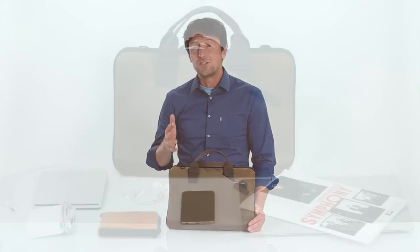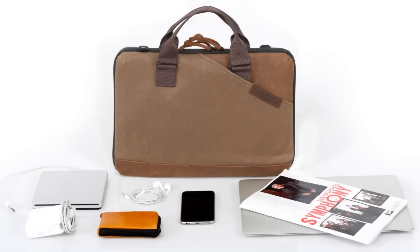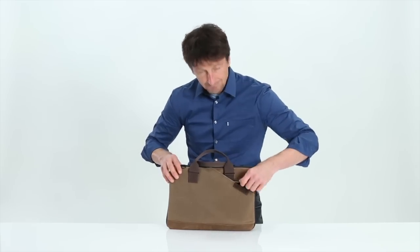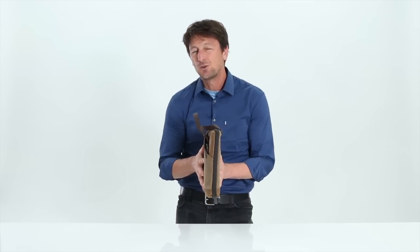The zip will comfortably carry and protect your laptop, your power supply, notepad, a hard drive, your glasses, your phone, your keys. On the front side is a large quick access cell phone pocket that fits my iPhone 6 Plus. The zip makes a great shoulder bag and is compact enough that it easily fits into a larger work bag.